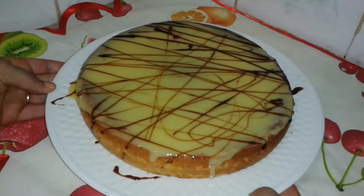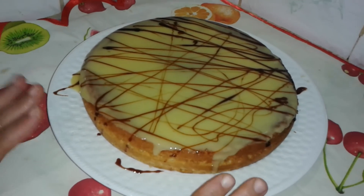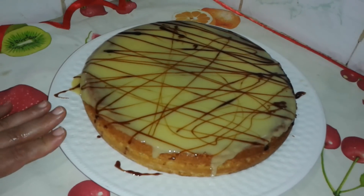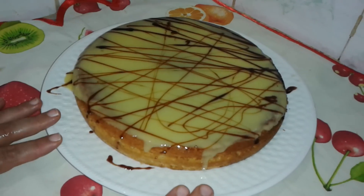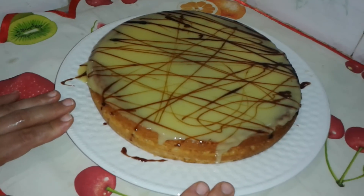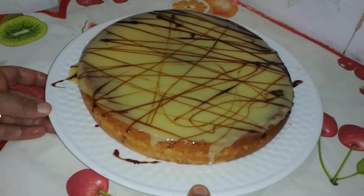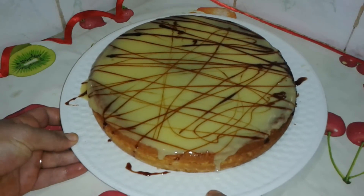This is the final shape of the cake. We will bake the cake. I hope you enjoyed the video - don't forget to subscribe to my channel. I am going to put it on the front with the caramels.